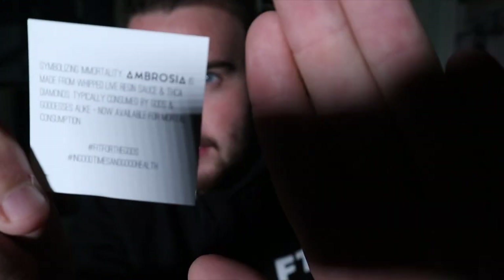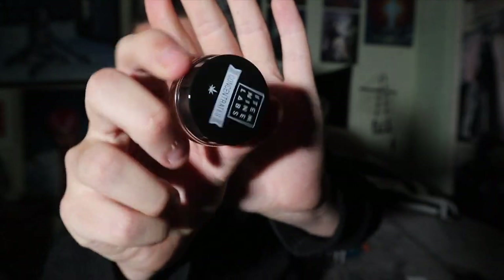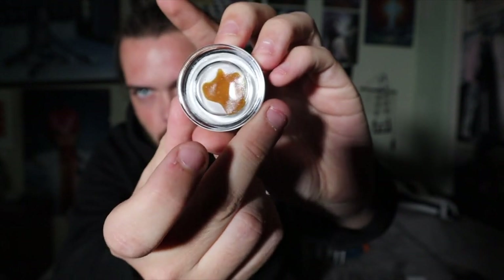Hashtag 'Fit for the Gods,' hashtag 'In good times and good health.' That little card makes it sound fire. Here's the wax — you take it out of the box, Item 9 Labs. The wax is just looking gas.